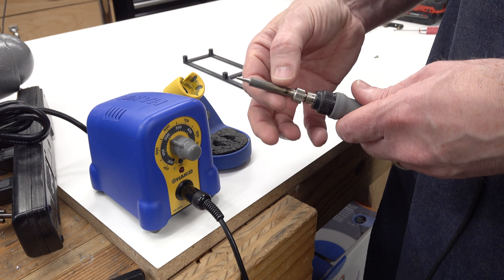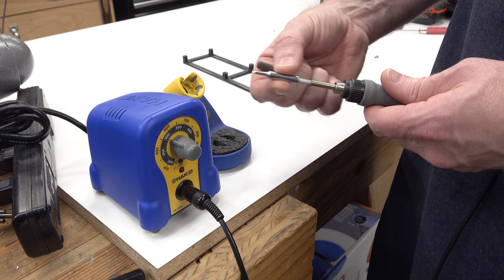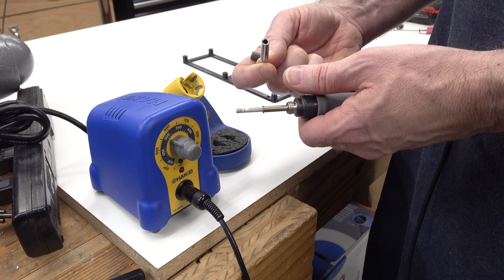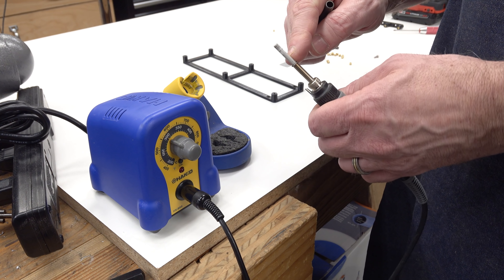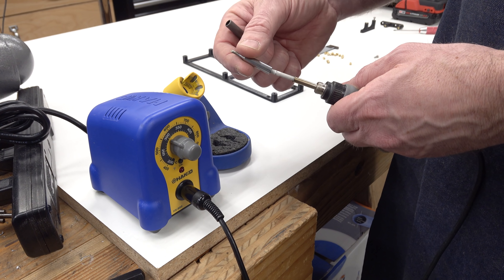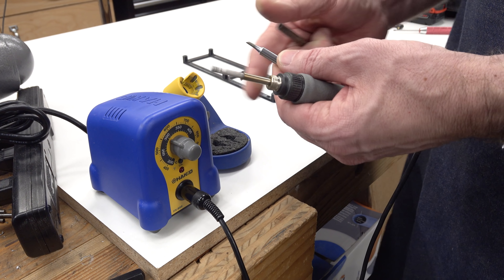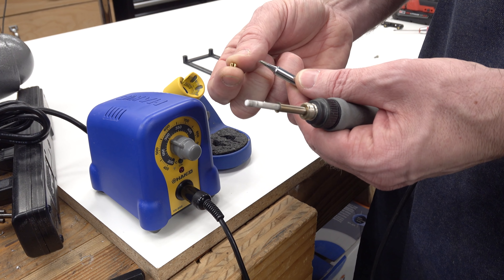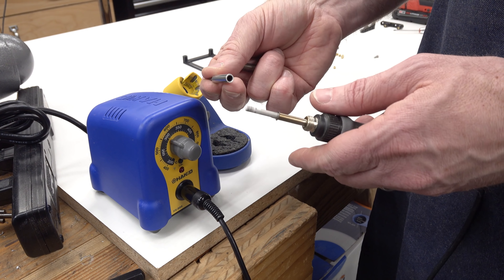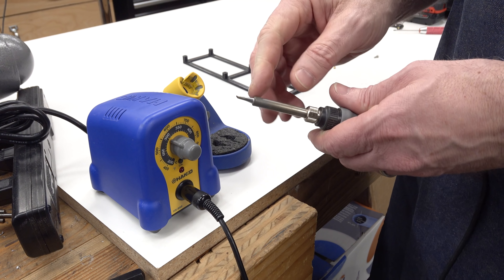I'm actually using an FX951 for most of my soldering, which has a different style of handle and heating cartridge. So I've had this one just sitting on a shelf, and it is perfect for this application. If we take the end of the handle apart, you can see there is a threaded nut that holds on a collar, and that collar clamps on the actual soldering iron tip. You can buy these in all different kinds of geometry, but the tip itself is just a hollow cylinder that sits over a heater cartridge. This is a ceramic cartridge that has the heater in it and the temperature sensor for the temperature control.